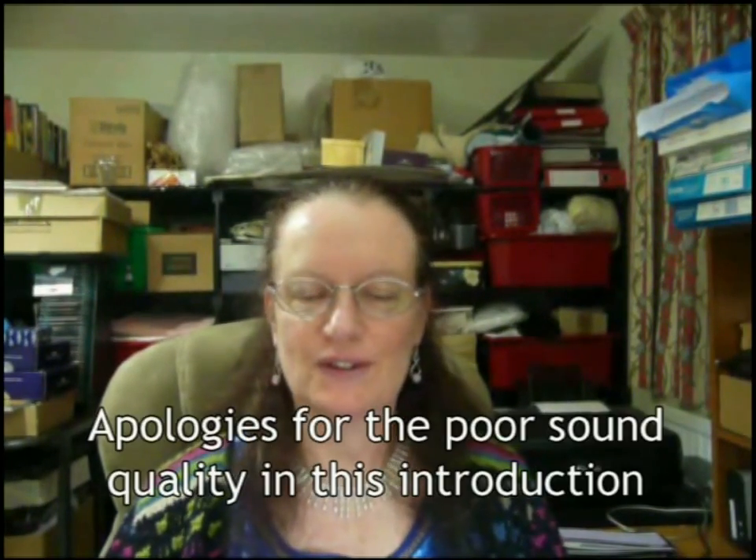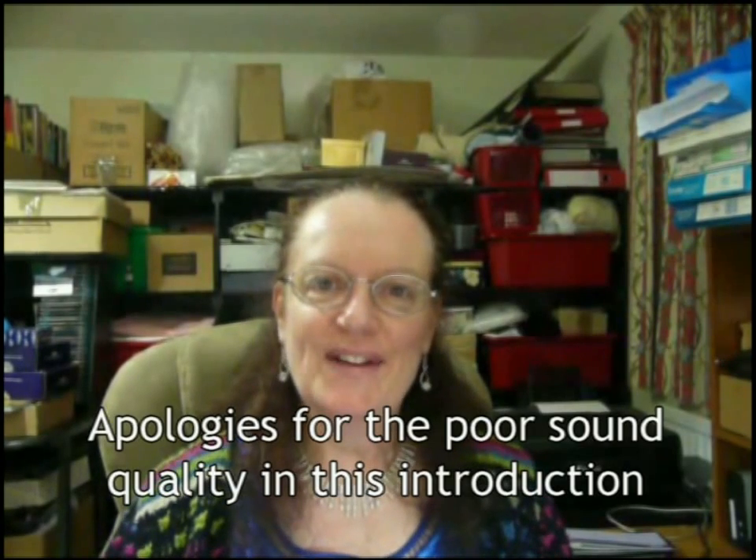Hello everyone and welcome to Shosh's Art Haven. For those of you who follow my blog and who like looking at my photographs, you will realise that I'm a real glutton for rust and other textures. Recently I thought it would be fun to do some projects with more of a steampunk kind of flavour to them, a bit more grungy than I've been doing recently.